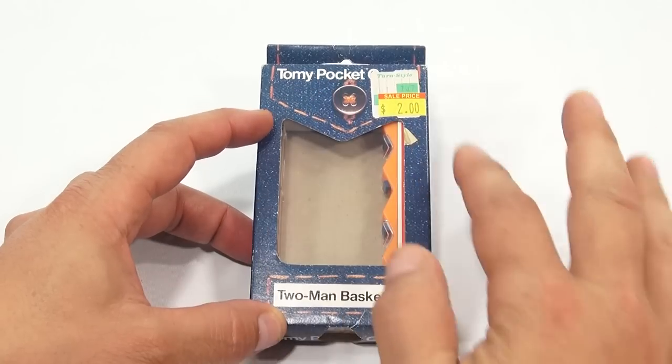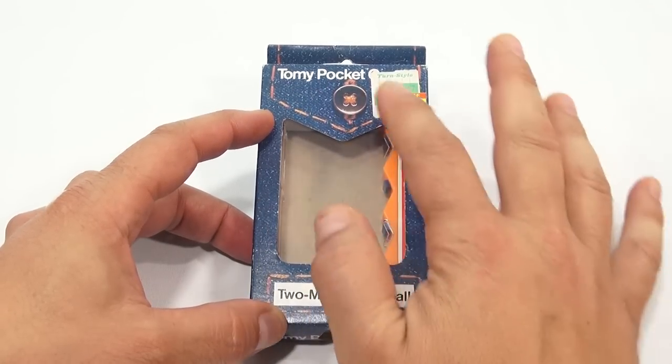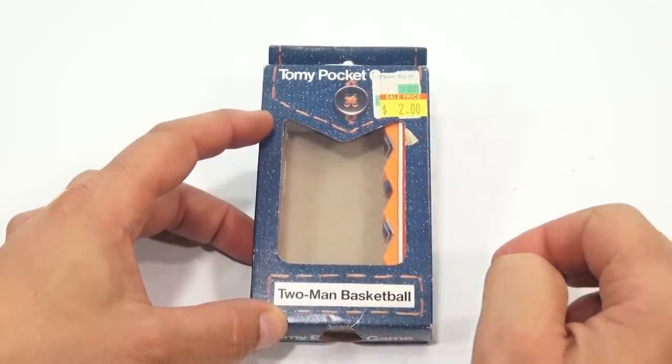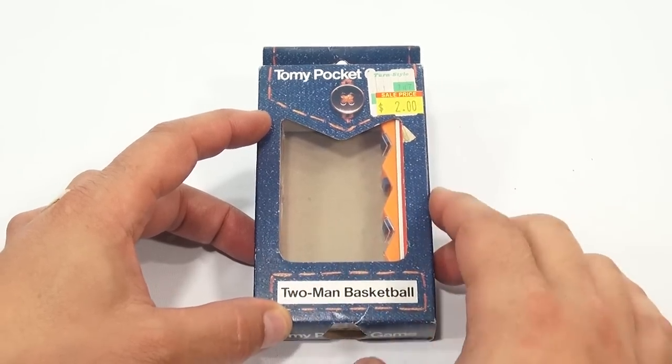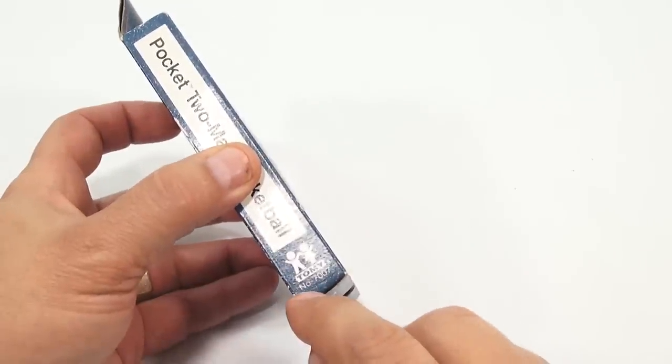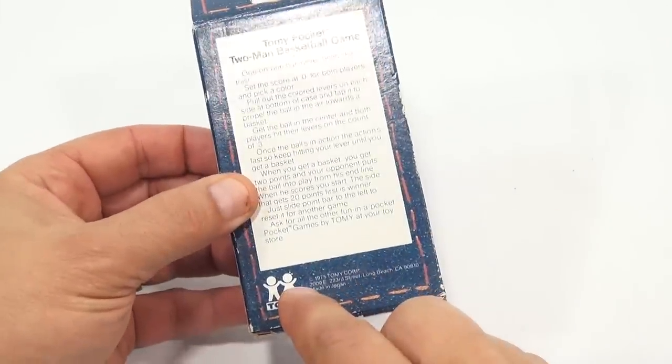As you can see, it looks like a jean material — that's how they designed it — and this looks like a pocket, and you get to see inside your game. That price you see was an estate sale price. LPS Jim picked up a bunch of these, and I get to show them to you on video. It's number 7007 Tomy from 1975.